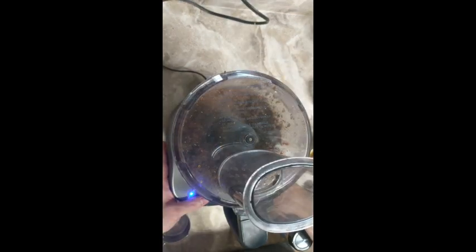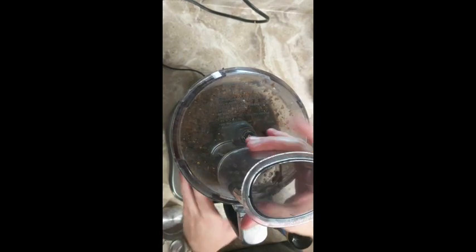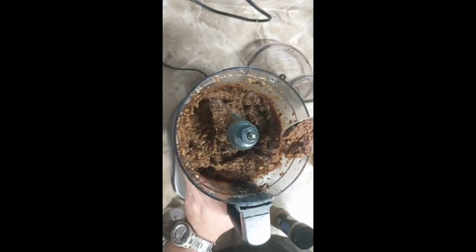We're just going to process this in the food processor until it forms a nice paste. You don't want it completely smooth — you can leave little chunks of walnut and fig — but you don't want something so chunky that it won't fit inside these small cookies.